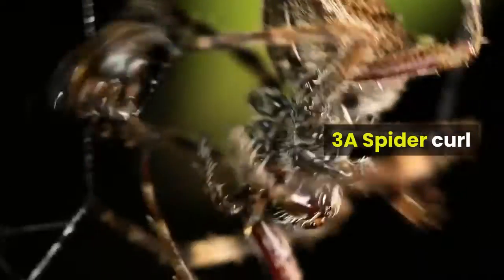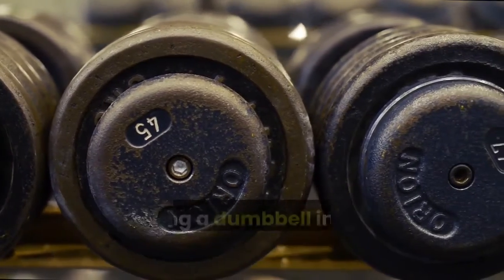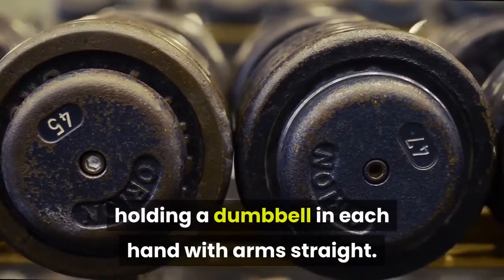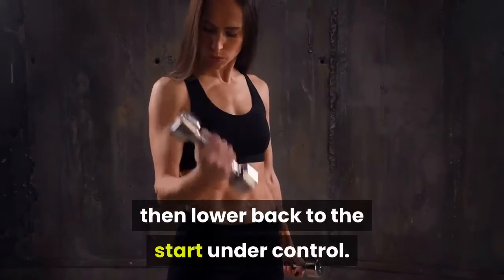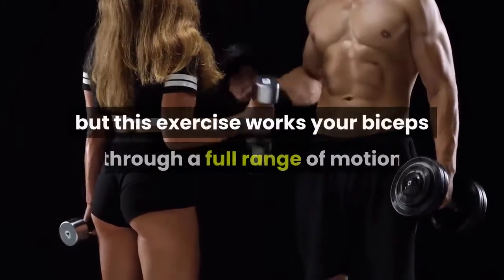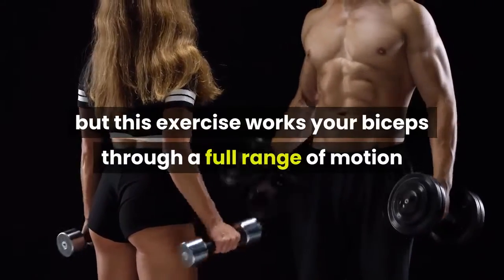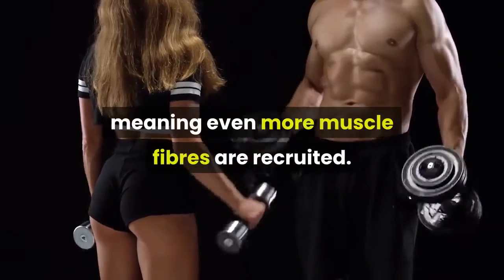3A Spider Curl. How: bend down and rest your elbows on your thighs, holding a dumbbell in each hand with arms straight. Curl the weights up, squeeze your biceps at the top, then lower back to the start under control. Why: this exercise works your biceps through a full range of motion so you hit them from a slightly different angle, meaning even more muscle fibers are recruited.